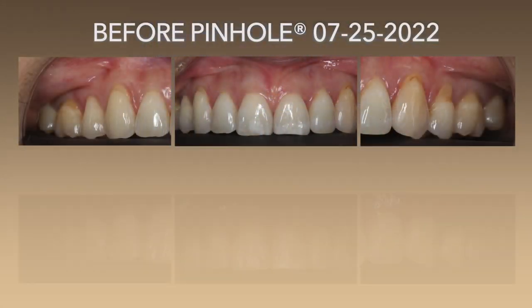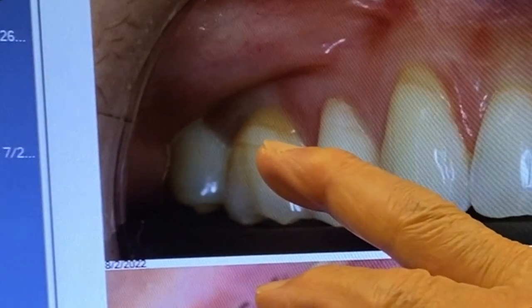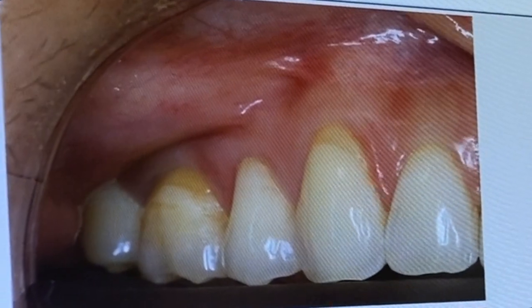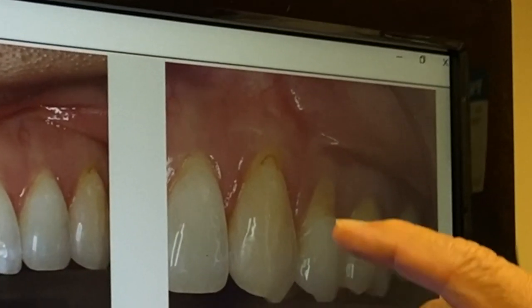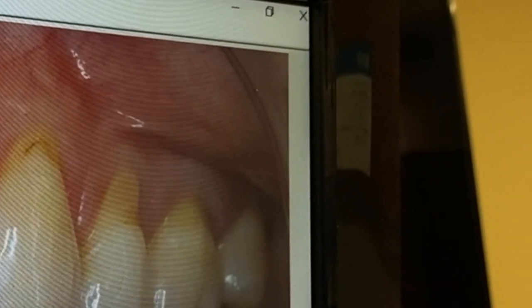I have an interesting case today. This is exactly one week ago. We had this situation with our lovely patient, with her husband, a doctor. The upper right side showed recession here, here, and here. There was a filling here that we actually removed. And over here on the left side, the cuspid, the bicuspid, and the first molar.